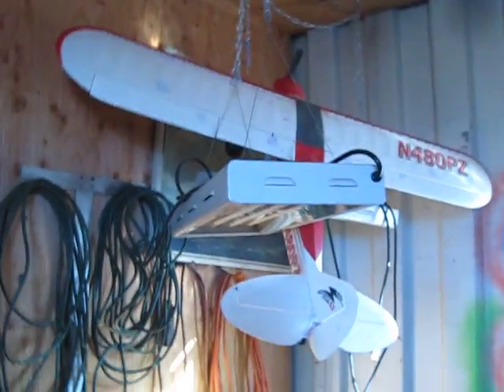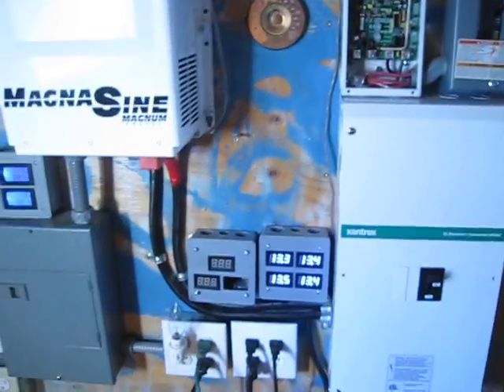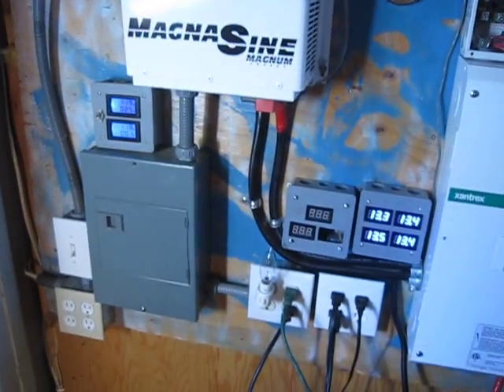What's up people, it's Matt here, just shooting a quick video of the solar system that I've been upgrading. I've had a few people ask how they could use their solar system energy in their house.